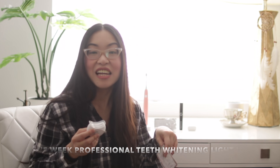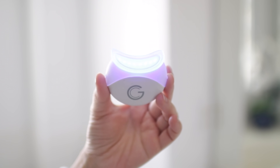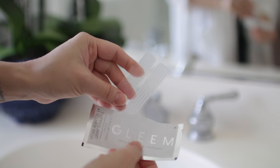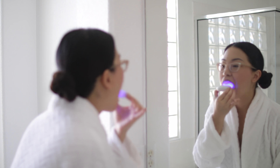Now let's talk about Gleam's One Week Professional Teeth Whitening Light Kit and the Booster Strips as well. Using these products, you would notice a visibly whiter, gleaming smile in just three uses. This is the Gleam Light, and when you use it along with the Booster Strips, it works even better than using the Booster Strips alone. It couldn't be any easier — you apply the strips for 60 minutes once a day, and for the last five minutes of that treatment, you use the Gleam Light. And you're done.